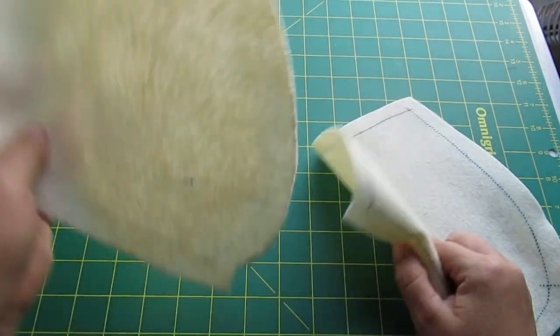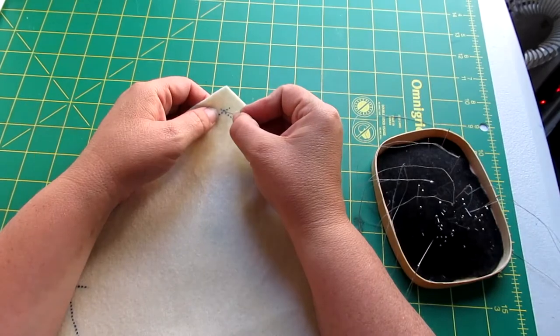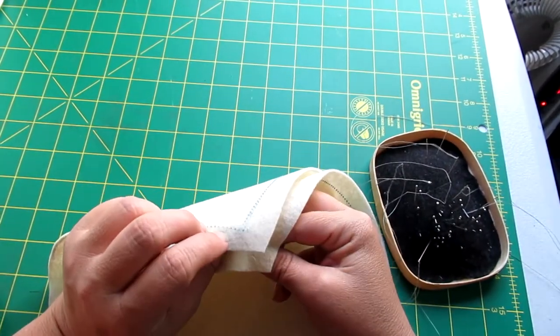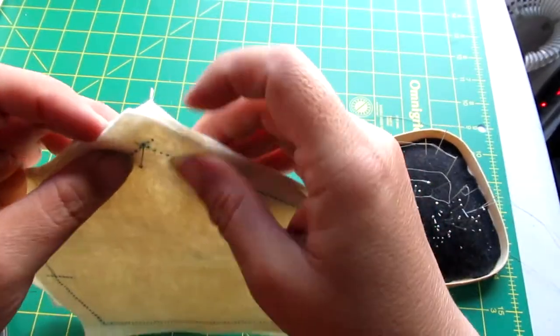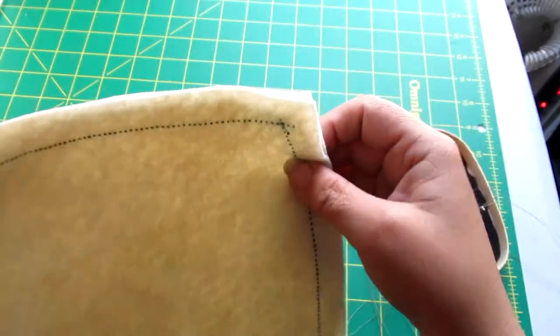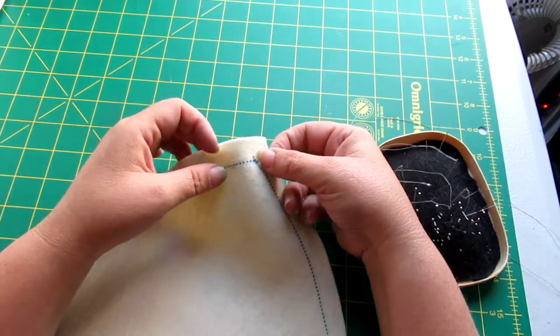Take two of your crown pieces and place them right sides together and start pinning. It's really important that you are very precise with lining up these points, and this is part of the reason why I prefer to mark my seam lines as opposed to relying on my cut edges. This way I know exactly where my stitching needs to go.